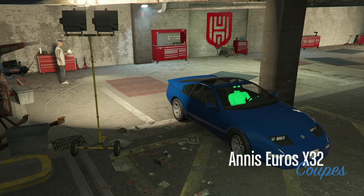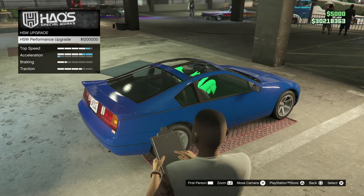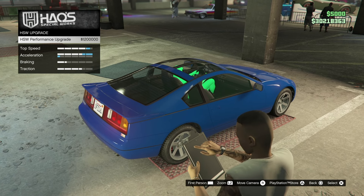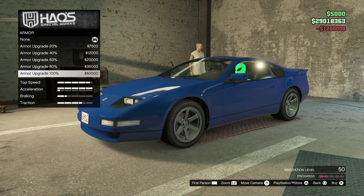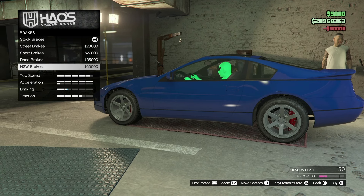So we are going to be modifying this vehicle — it's going to be the HSW upgraded vehicle. The HSW upgrade is looking pretty good. We're going to spend 1.2 million dollars. Going into armor, that's fifty thousand dollars. For brakes, the HW brakes are 60k.